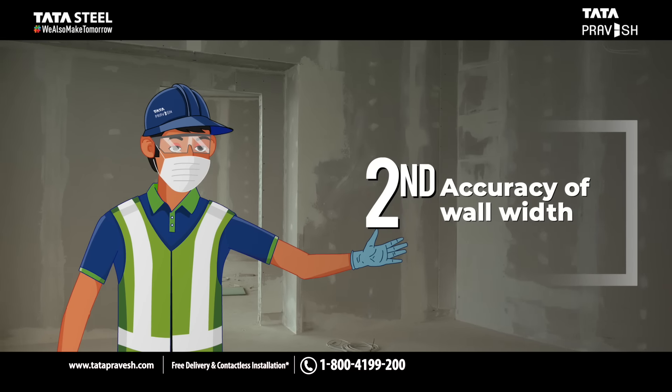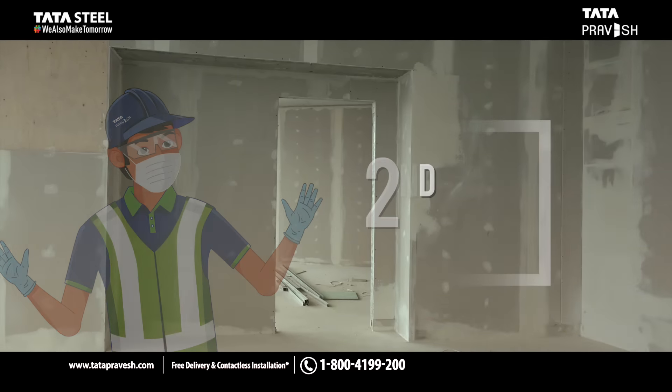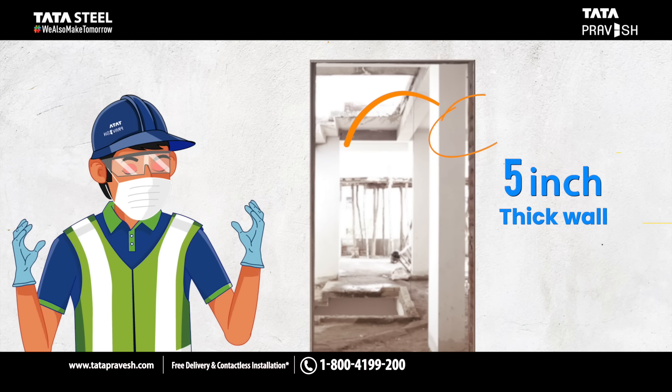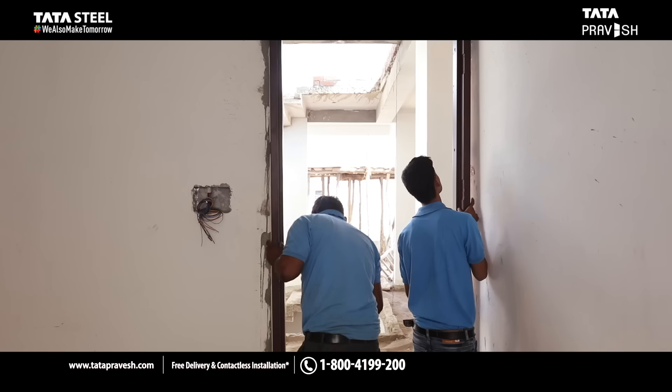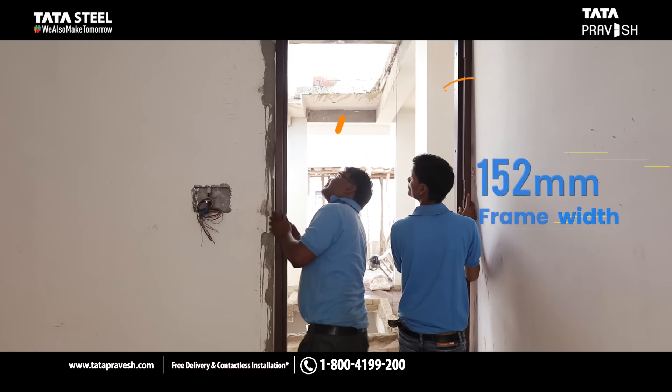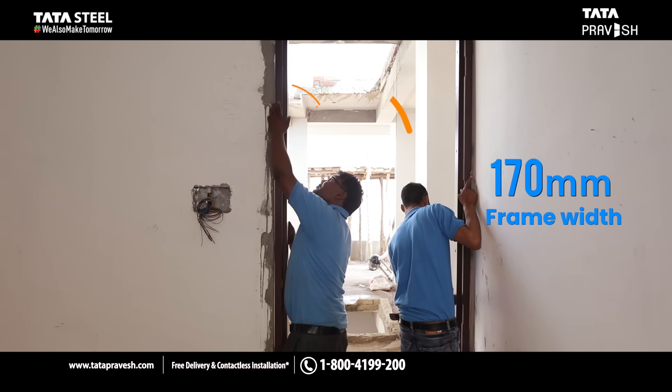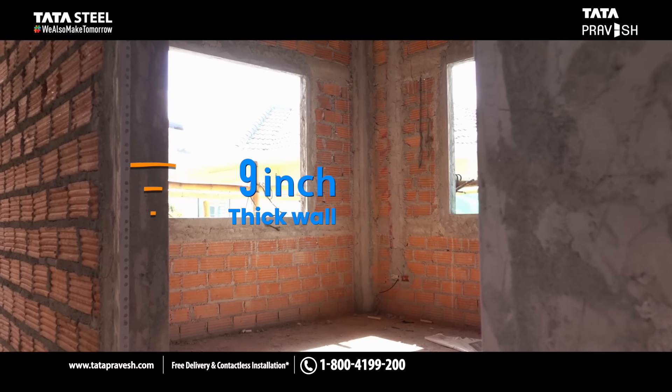Second, accuracy of the wall width must be ensured. For a frame width of 100 mm, a minimum 5 inch thick wall is recommended, and for a frame width of 152 mm or 170 mm, you require a minimum of 9 inches.